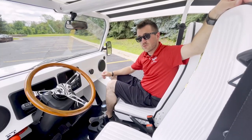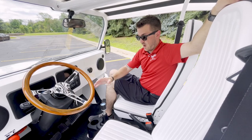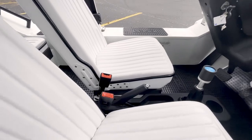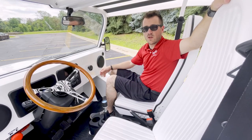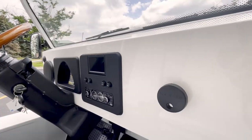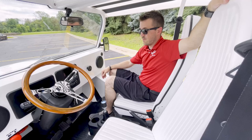They do come standard with a backup camera as well. They do have a typical shifter like you would find in your car — it's a beautiful thing to see. The parking brake is just like your normal parking brake, just pull the lever. This one is also equipped with a radio, so you have these nice big speakers as well as tweeters in the corner.